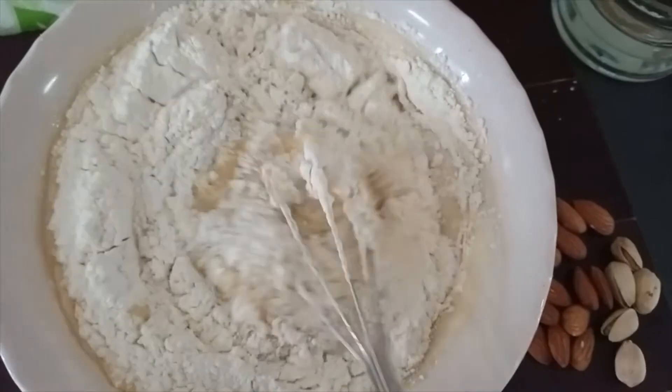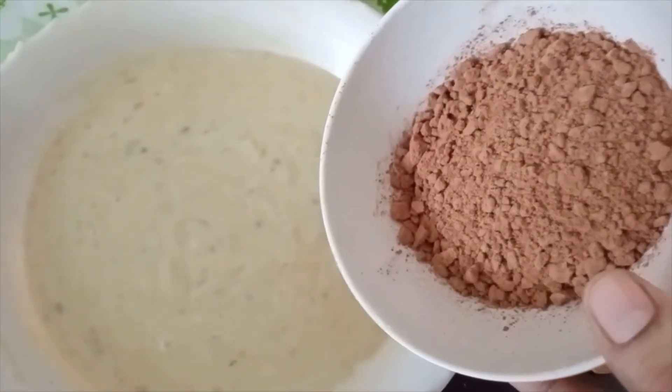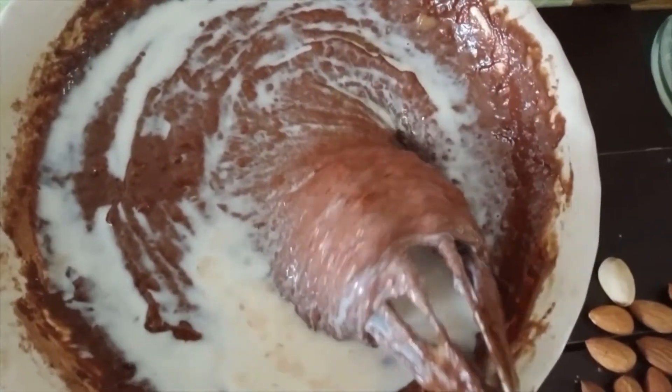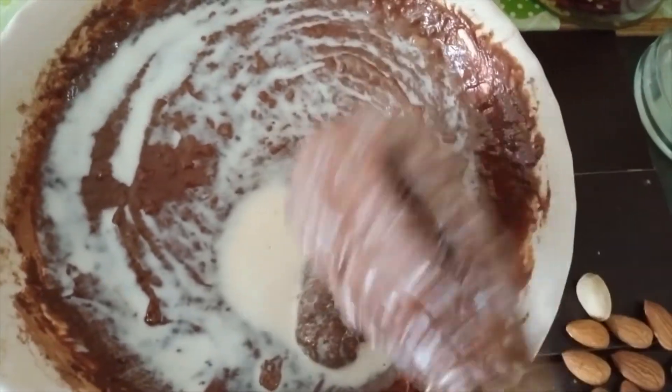Let's mix it all together. Finally, add our chocolate powder. Now the batter is thick, so add a little bit of salt. Now the batter is ready.